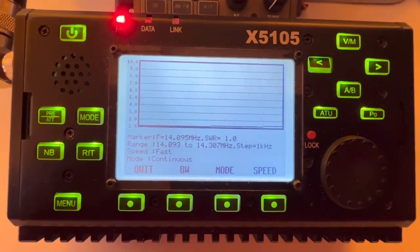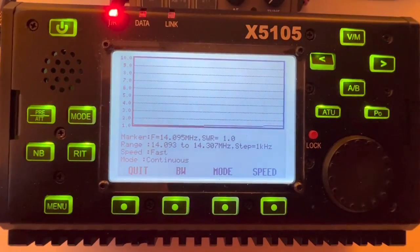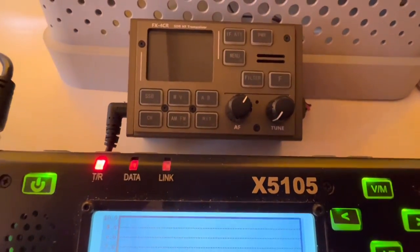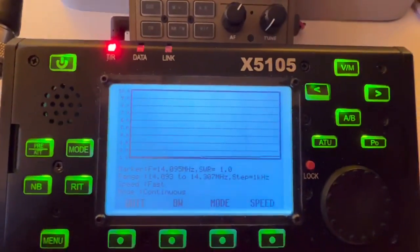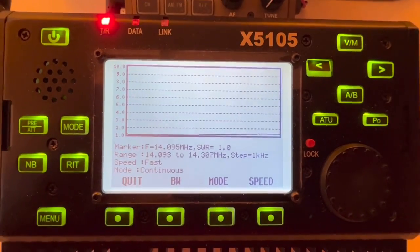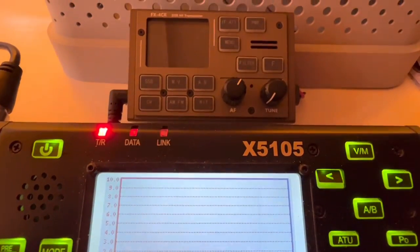Here's the SWR sweep using the Zygu X5-105, which is near perfect. It's a little up there towards the end of the band, but really good SWR. I'll be getting on the air mostly using the FX4CR — that's the plan, but I may come back and work some QRP with this rig. I nailed it using the dimensions and I'm happy with that. Now it's time to see if this thing will work.